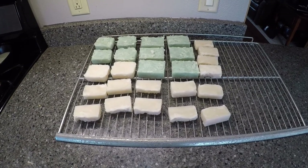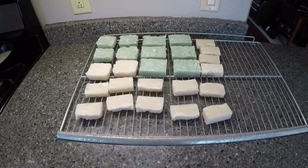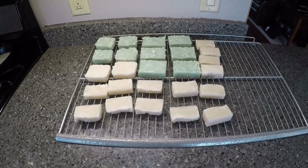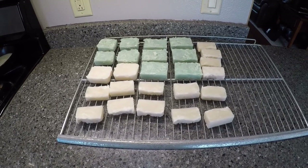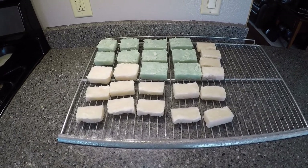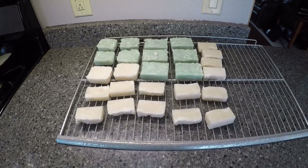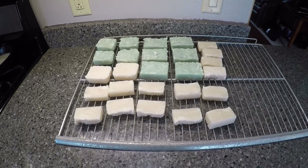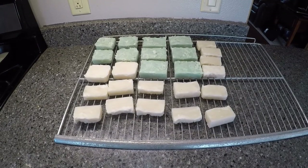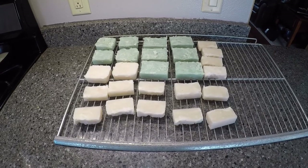All right guys, this is the finished product. Sorry — you can hear my wife in the background; she's working from home because of this whole quarantine stuff, she's in a funny meeting. Ended up with three and a half pounds of soap between the two batches. Just remember, this is easy enough for me to do — anybody can do it. Thanks for watching guys, we'll see you in the next one.